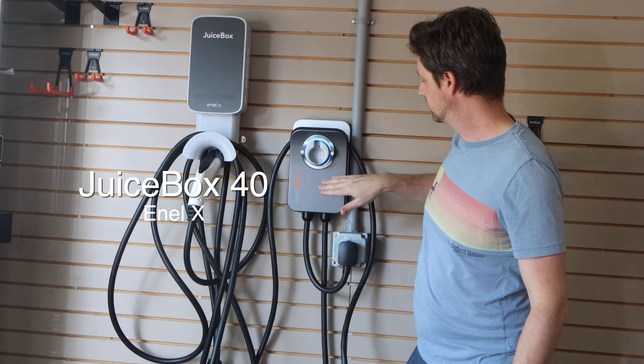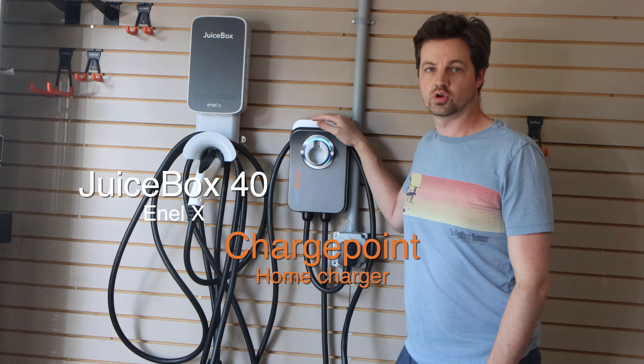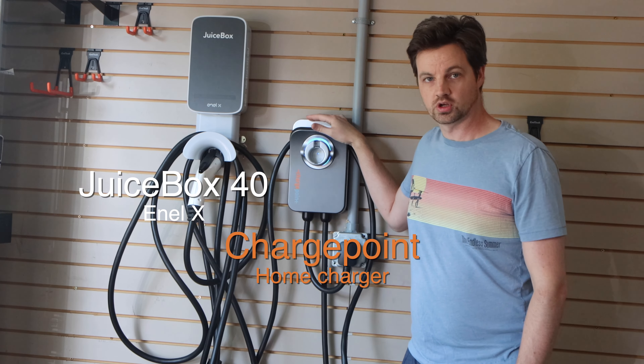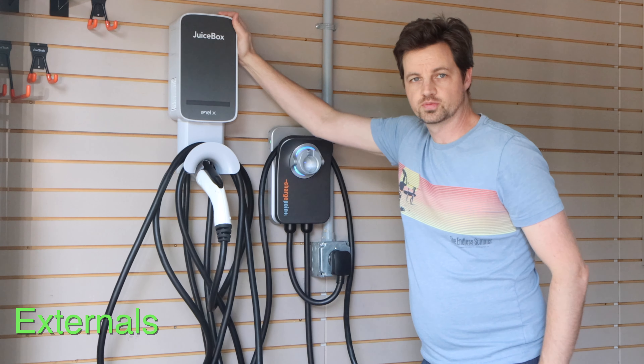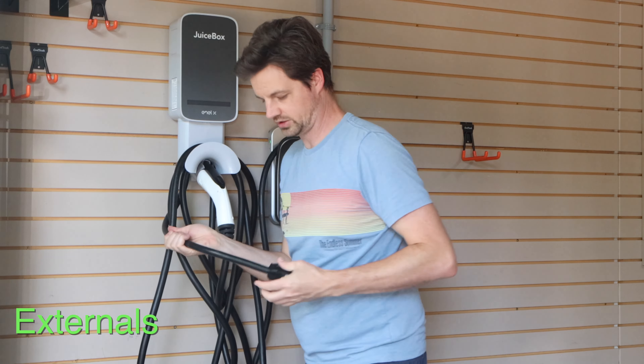In this video, I'm going to review two home charging units: the JuiceBox 40 by EnolX and the ChargePoint home charger, which they just call the home charger. This is also a 40 amp charger. So let's get into it.